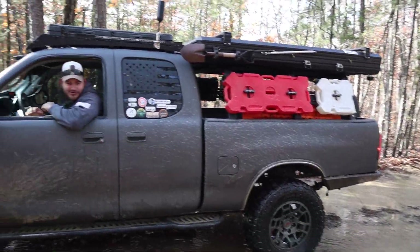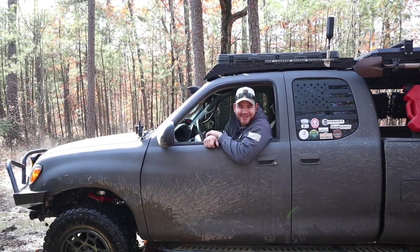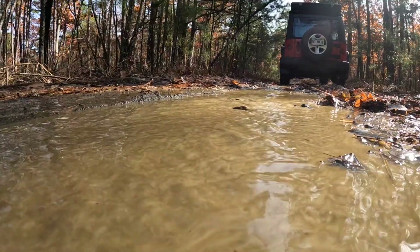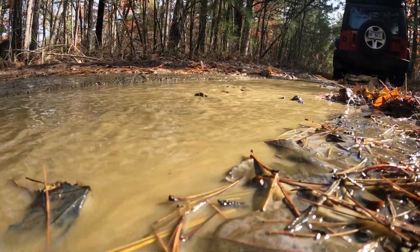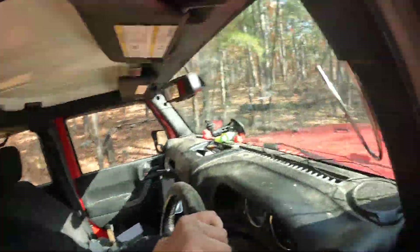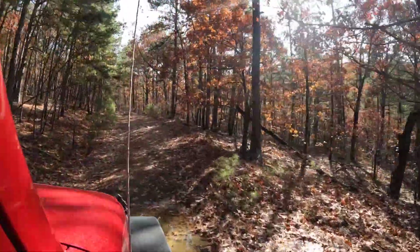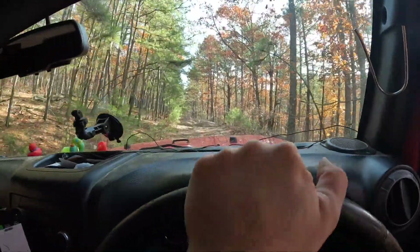This is a two-wheel drive truck, by the way — mentioned that in the last video and he mentions it a lot in his. But it is a two-wheel drive truck. This trail isn't all mud holes thankfully — I'm not a huge fan of mud, but unfortunately that's the way it's got to be sometimes.